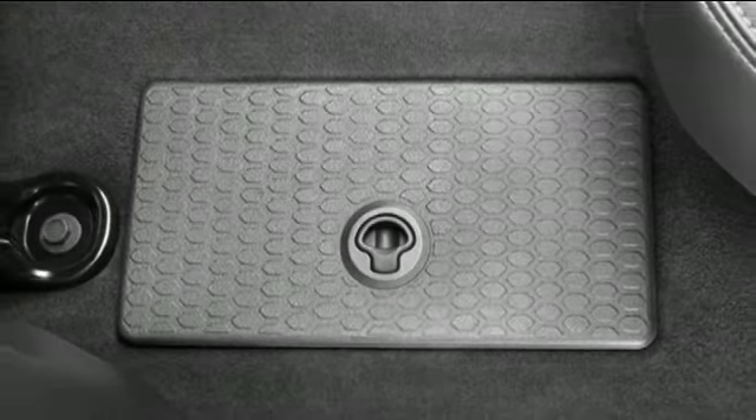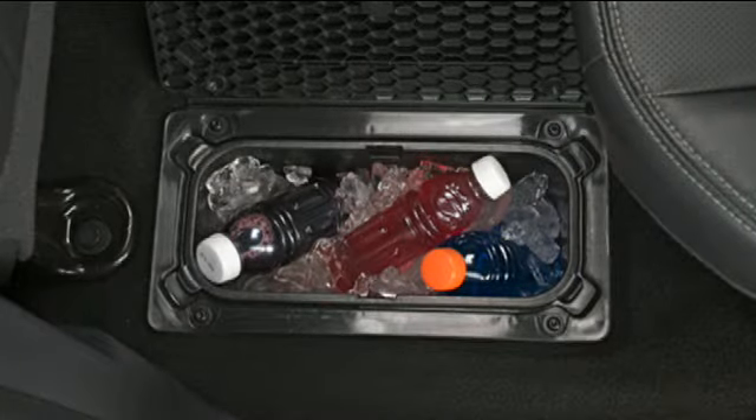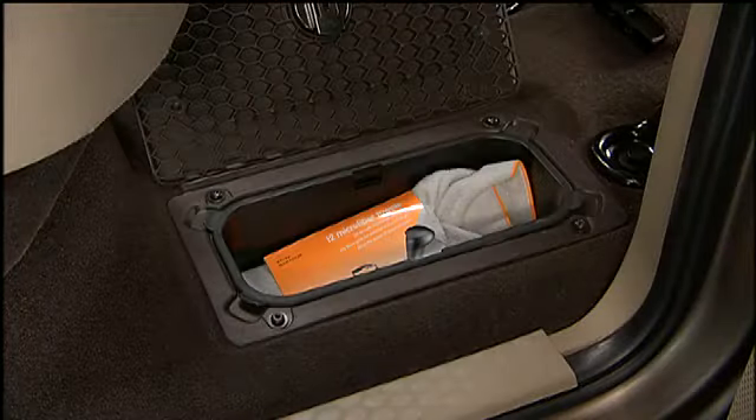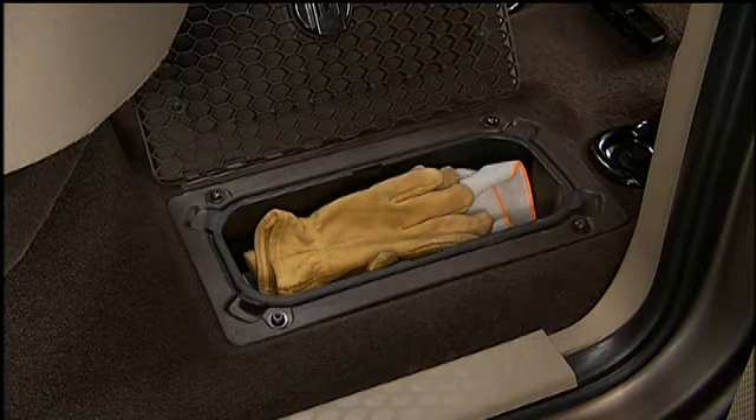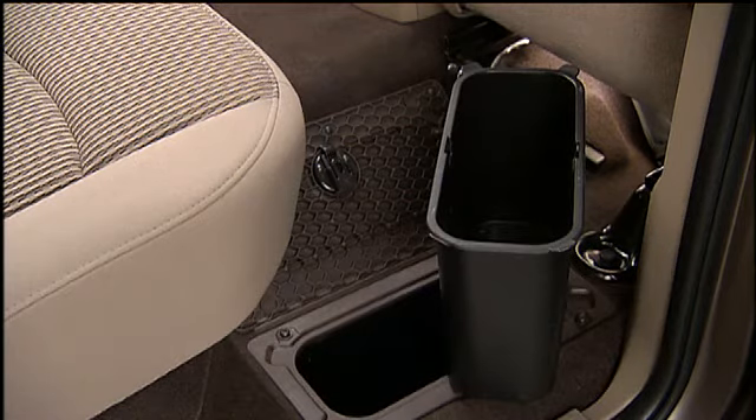Your vehicle may be equipped with handy in-floor storage bins that are located just in front of the second row seats. This is a great feature for storing smaller items you'd like to keep out of sight. The storage bins even have removable liners that can be easily removed for cleaning.